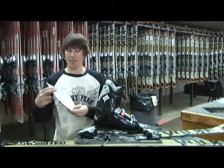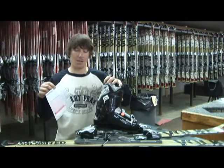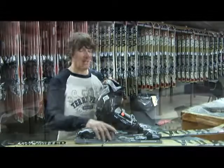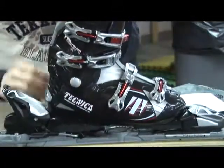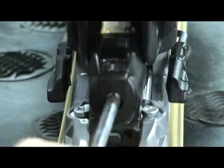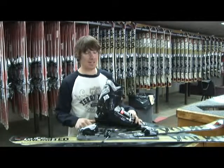As we go through the rental agreement and collect the information we need, that helps us decide a couple of different things: the length of ski to get for you, and also where to set the DIN on the ski. DIN stands for Deutsch International Norm — it's a universal standard of settings so that when we set a ski to the proper DIN for you, it's the same at Terry Peak as it would be at any other ski area in the United States and around the world.